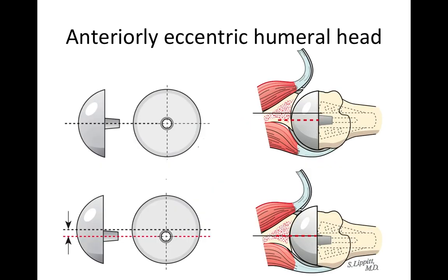If there is too much posterior translation, we'll use an anterior eccentric humeral head — meaning there is more humeral head to the front than to the back. You can see that with a standard humeral head, the ball still slips a little too much to the back of the joint. Using an anterior eccentric humeral head helps center the ball in the socket.